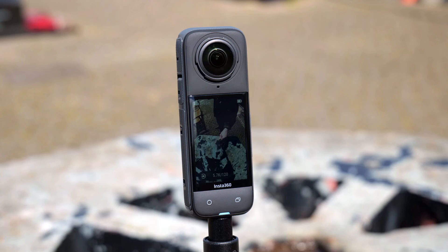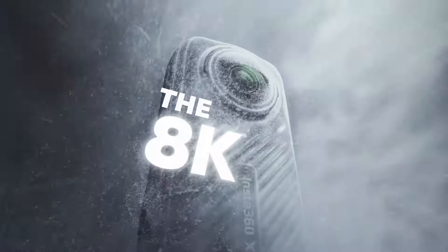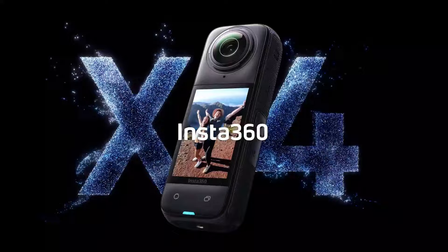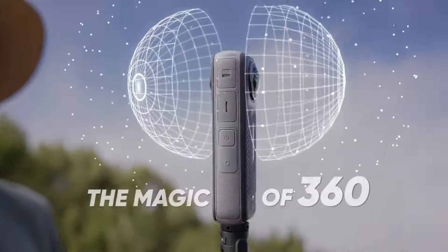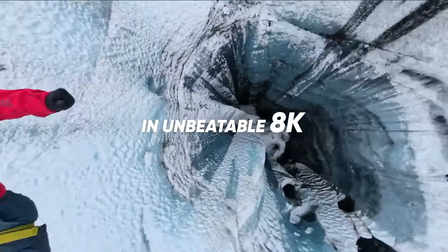In this episode, we will talk about the new Insta360 X4. 8K is here. Powered by a new 5MAI chip, immerse yourself in a world of unbelievable clarity and relive moments like it was the first time. Every frame of action and every streak of color in unprecedented detail.